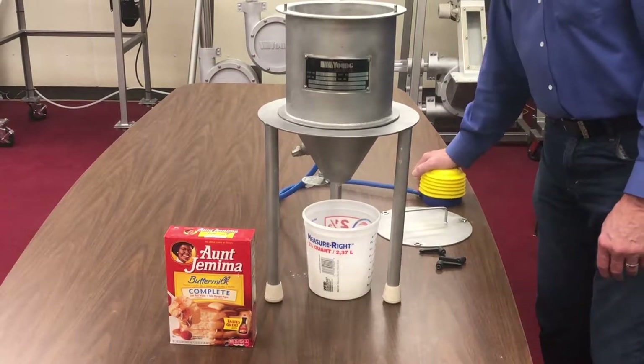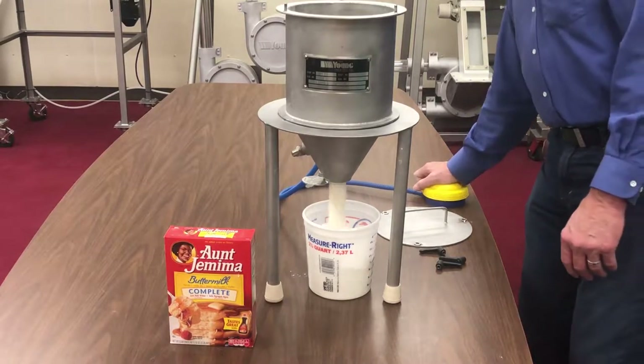If the powder flows well in this small test hopper, it will also flow in a much larger Transflow lined hopper.